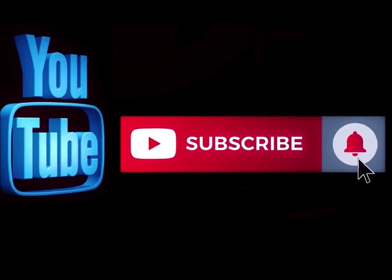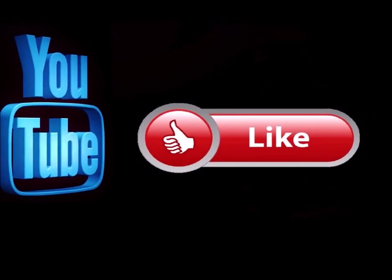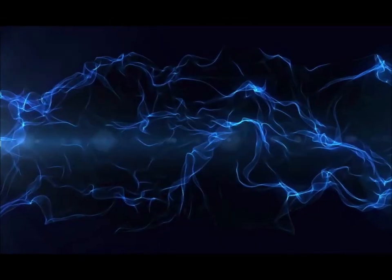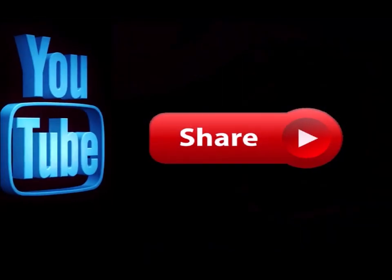Please subscribe to my channel if you haven't already, and go ahead and hit the notification button so you know when I'm doing a new video. Like this video and leave me a comment down below — let me know what you think. Also feel free to share this with any of your social media sites. Bye.